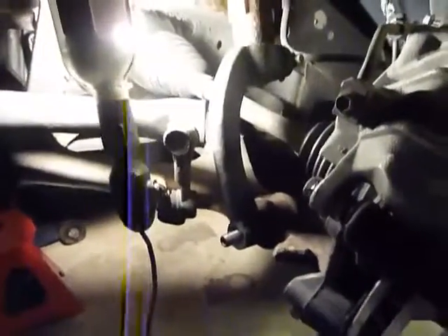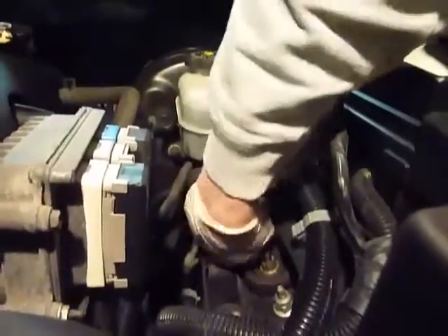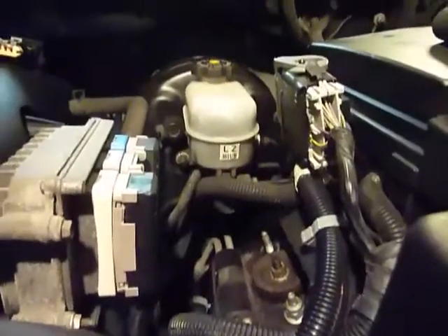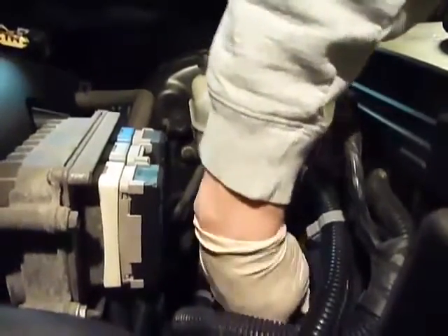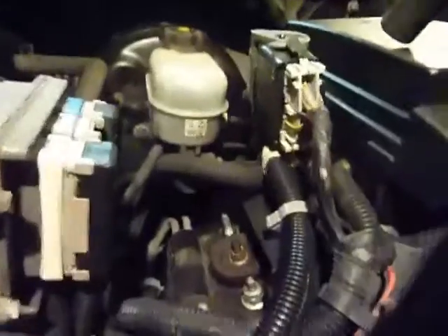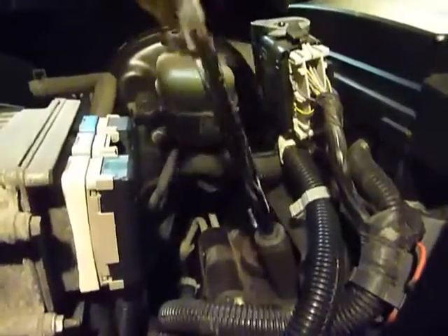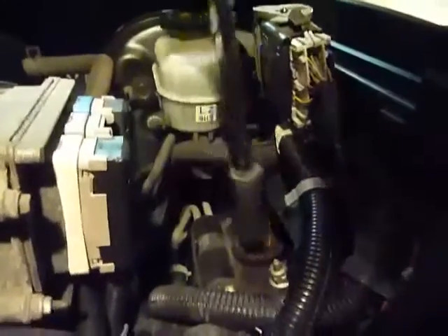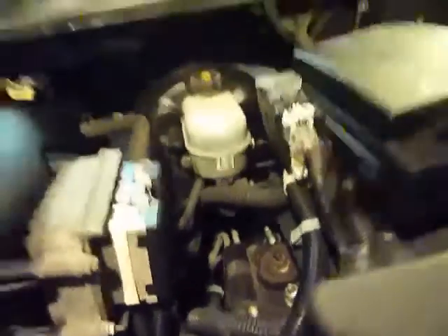Go up top and loosen up the two tower bolts. Up here it's 18-millimeter — you're gonna need a deep-wall socket, these both stick out pretty far. Just a heads up. You see this center one — we do not touch that right now. This one we're gonna loosen up also.